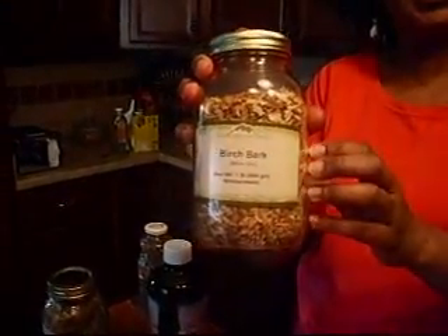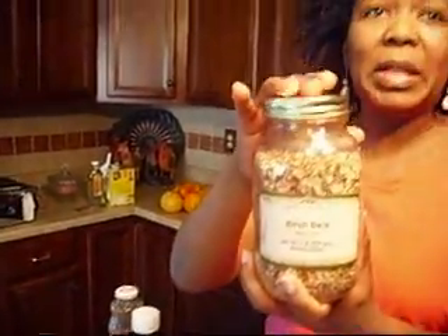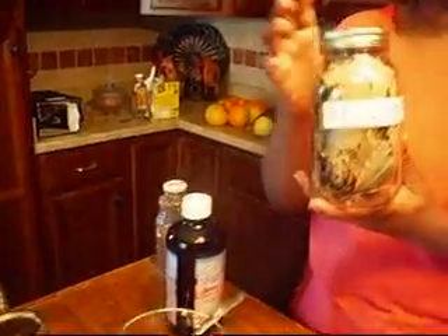Birch bark, which stimulates the scalp for hair growth. I know you think birch bark, that's crazy. But this is also really good to put in your tub for relaxation — a good manly smell if you're making things for men. Native Americans have used birch for thousands of years. Also, bay leaf — this is one of my absolute favorite smells. Bay leaves are antifungal and have a little bit of mucilage in them. Mucilage, which is the slime, helps to smooth the cuticle. It's kind of a jelly-like substance of the plant that helps your hair hold on to moisture better.